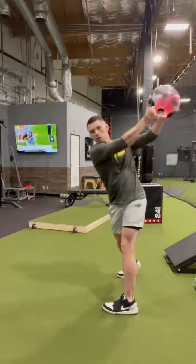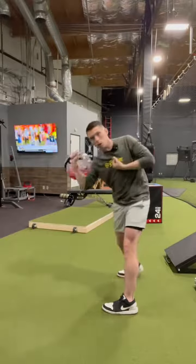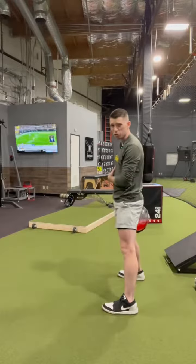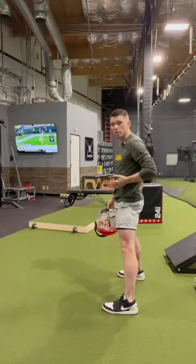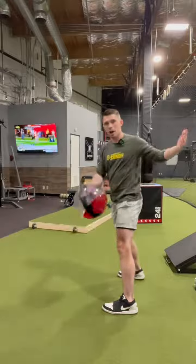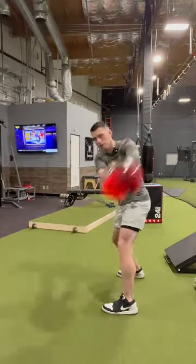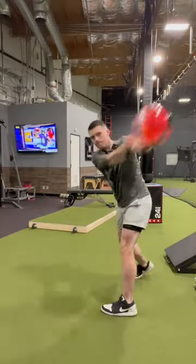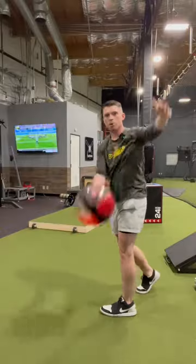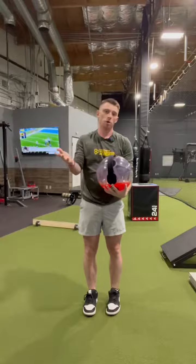When we're doing these, what I like to cue everybody is 'big chest' — I want to see whatever logo is on their chest turn towards the target and turn back too. I'm actually training my body to stretch both directions and create stability through those end ranges as I rotate away from each side, getting that t-spine rotation back and forth. What I want to see is more of this — look how much longer my arms are through the middle part of the field.